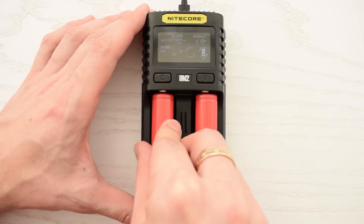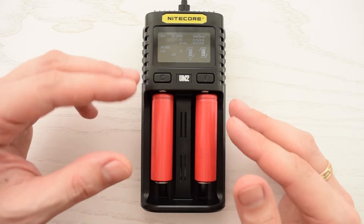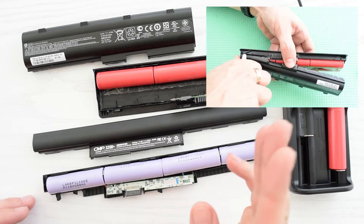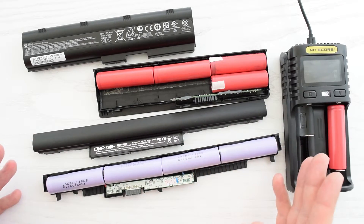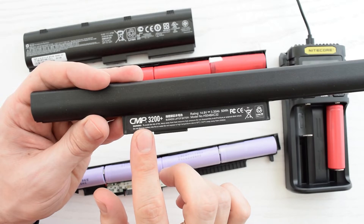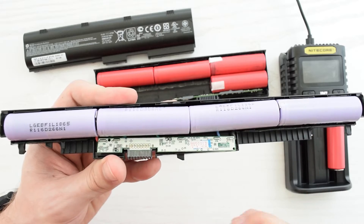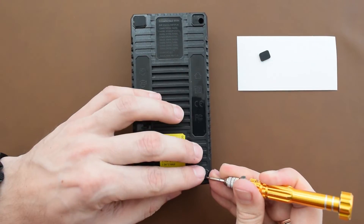This charger also has a lithium battery restoration feature, which works surprisingly well — it was able to partially restore some old cells from a laptop battery pack. I have a video on how to disassemble a laptop battery pack without damaging the cells, so you can go check it out. By the way, I recommend the CMP brand as a worthy alternative to original batteries. They use the same high-quality cells — Samsung or LG — so you can get the same quality for less money. Link down below.